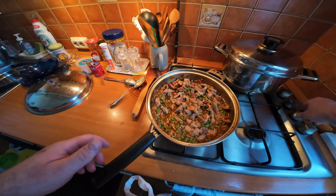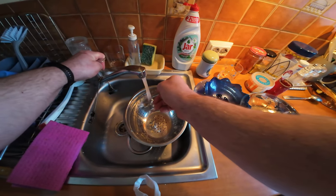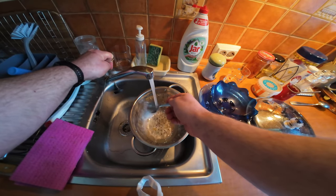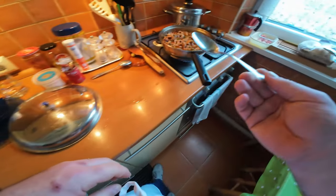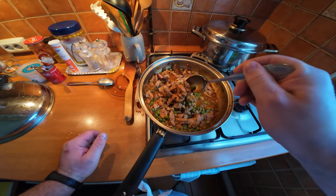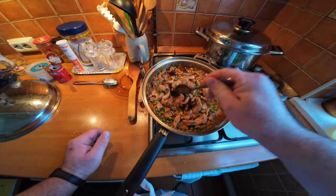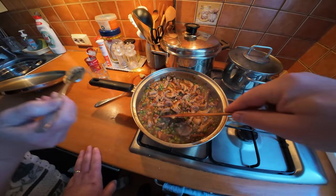So now the peas have been added. You add the peas at the point where the meat is already cooked - as a finishing touch you just add the peas to the stew and just boil it for another minute or two. Frozen peas don't need too much cooking, and you have a lovely pork stew with peas and bacon. Amazing stuff.